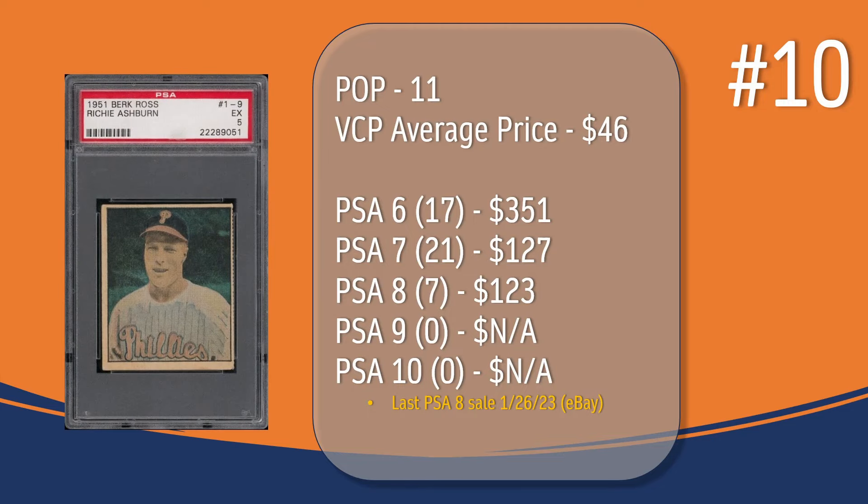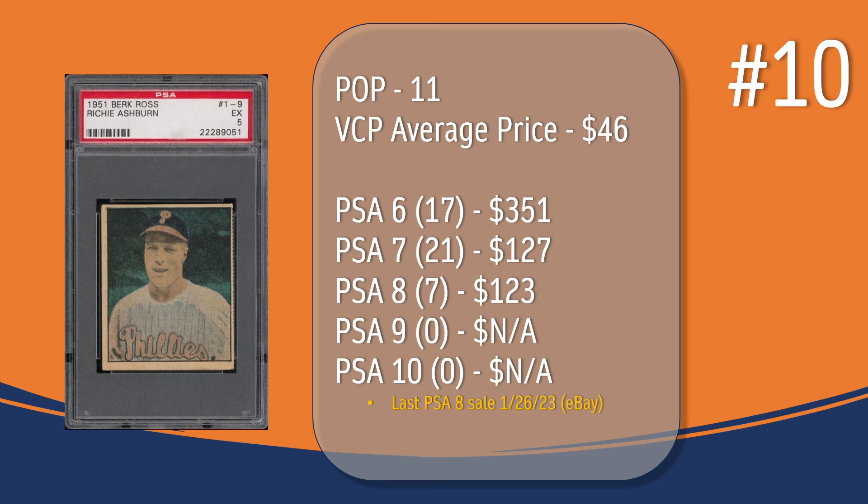At number 10, we have the Richie Ashburn card. In a PSA 5, there have only been 11 graded copies, with a current VCP average price of $46. There have been 17 graded a PSA 6 — they sell for around $351. There have been 21 graded a PSA 7 — they sell for around $127. There have been 7 graded a PSA 8; the last PSA 8 sale was in January of 2023 through eBay and sold for $123. There has not been a PSA 9 or 10 copy of the Richie Ashburn card.